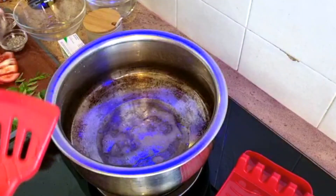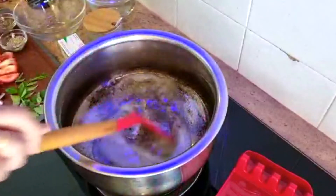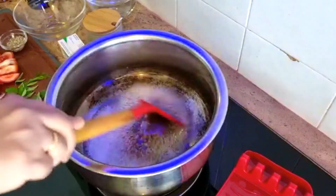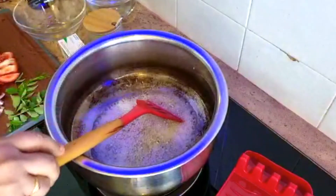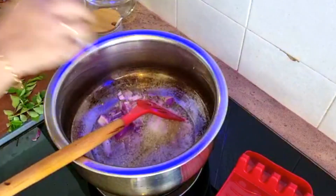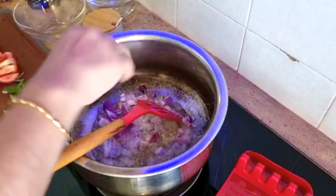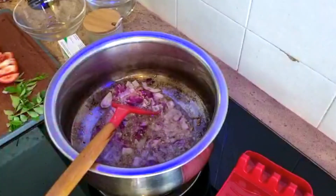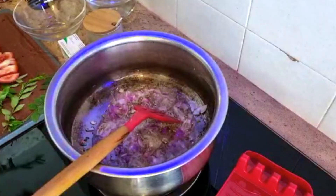Masukkan biji sawi, then jintan kasar, jintan manis. Pour the coconut oil into medium heat, then add the mustard, the fenugreek, the fennel and the cumin — all measurements are given in the description box. Then add in the curry leaves.